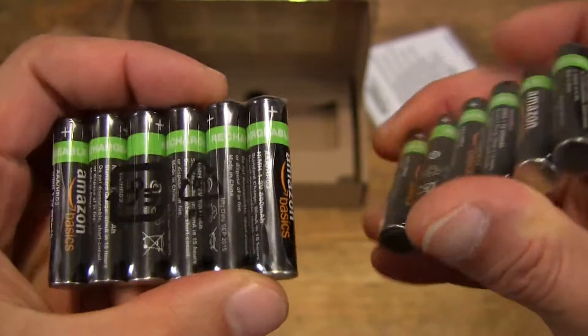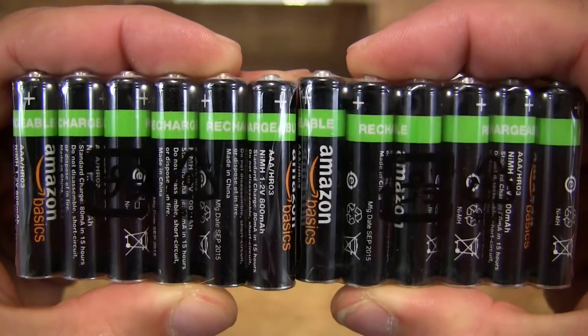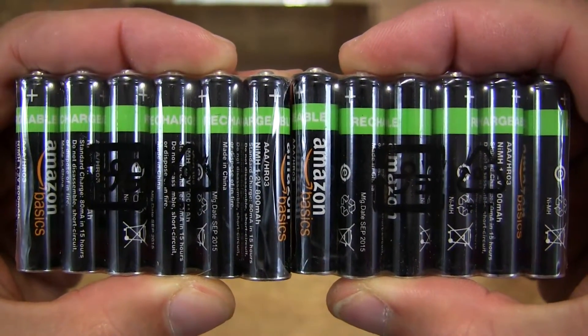So these are nickel metal hydride batteries with a power capacity of 800 mAh.